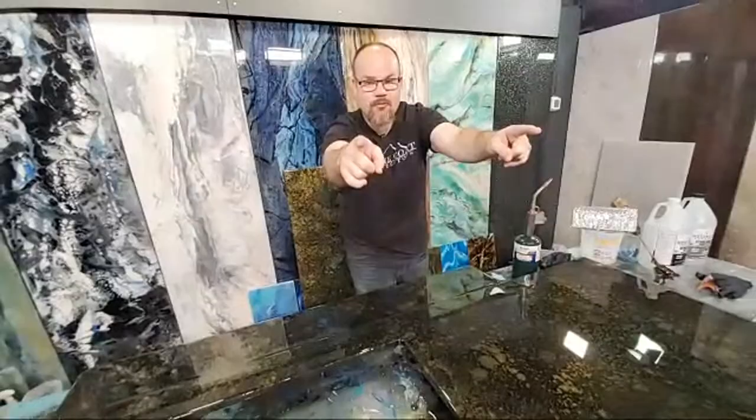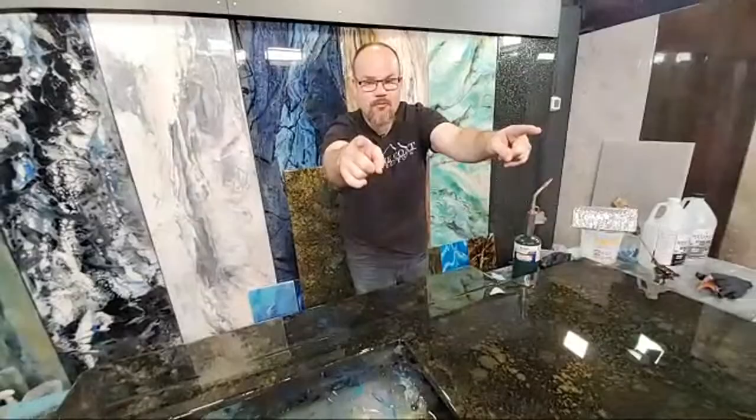Until next time, from StoneCoat Countertops — you got this. We'll see you on the next videos. Subscribe!